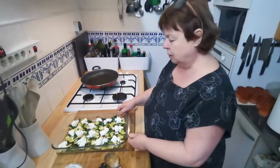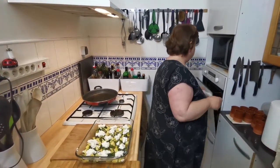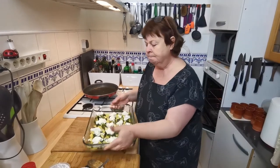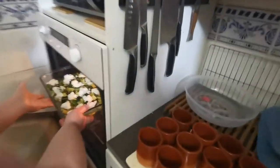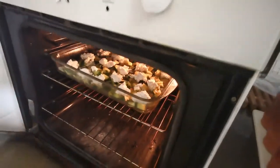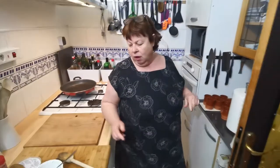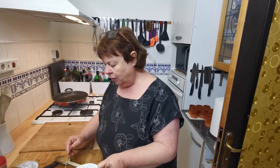That was pretty simple, wasn't it? Now we put it into a hot oven — just slip it in at 175 degrees centigrade — and it's going in there for a full half hour, which will give it time to produce that rather nice dish.